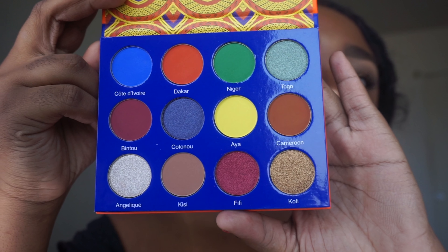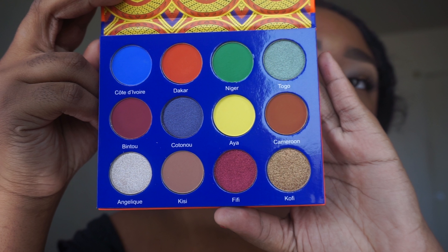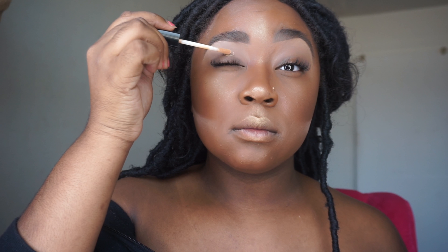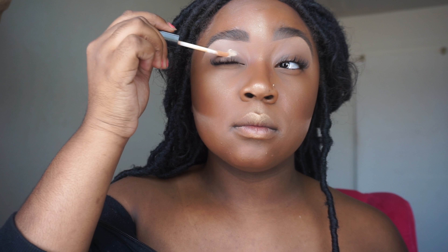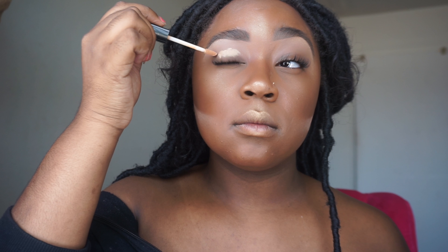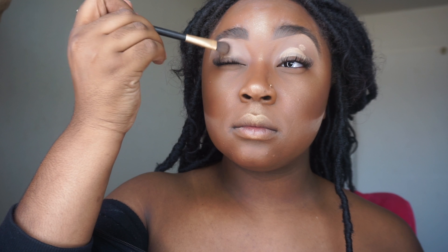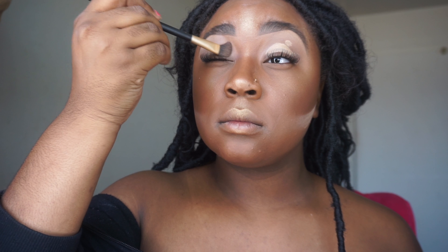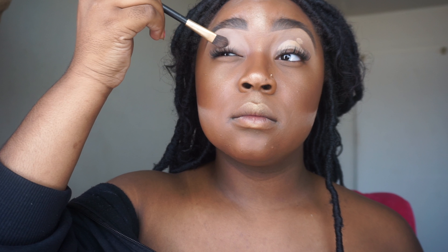I have not dipped into that yellow yet because in this tutorial we're going to do the blue, orange, green, and the brown color. I'll dip into that yellow next time. So the first thing I'm going to do is prime my eyelids — this is the Wet n Wild concealer, it's like three dollars from Walmart. I prime both eyelids and blend that out with a little fluffy brush.